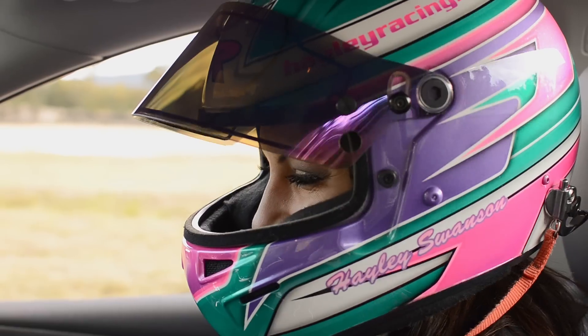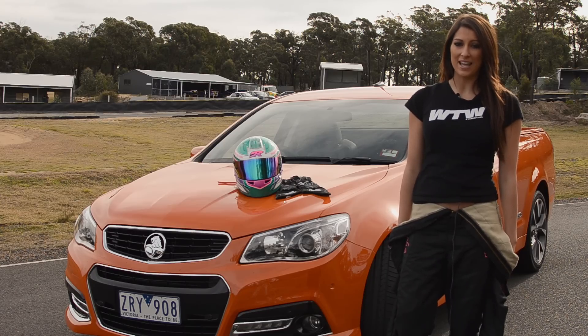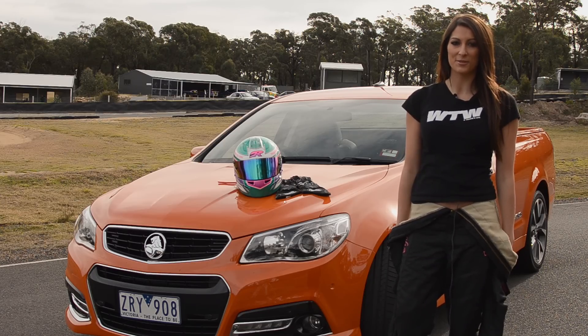Personally, I drive a VE Ute in the Australian V8 Ute Series. There's still a lot of similarities between the VE and the VF, but there are also a few differences which are pretty cool.